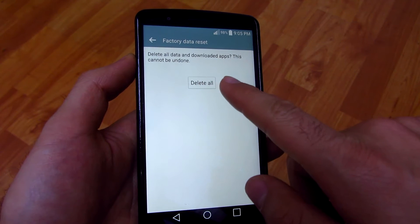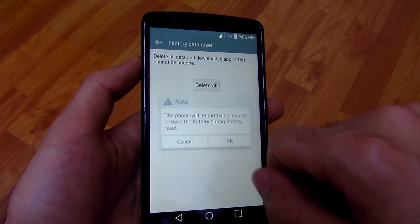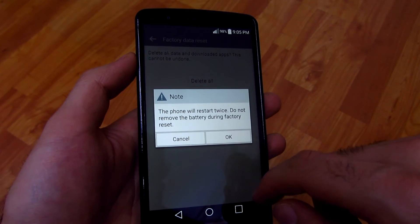Delete all data and downloaded apps. This cannot be undone. Delete all. The phone will restart twice. Do not remove the battery during factory reset.